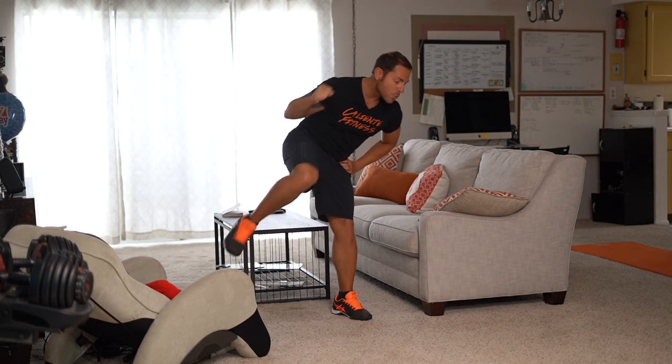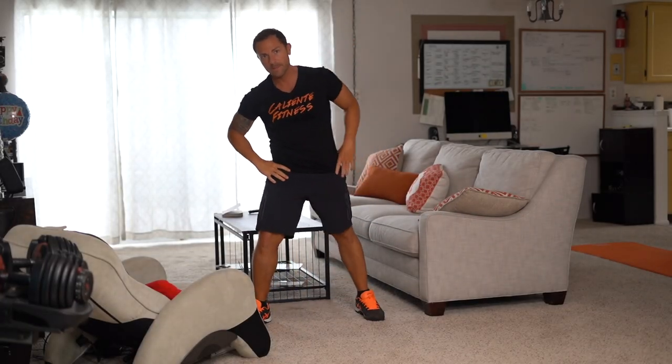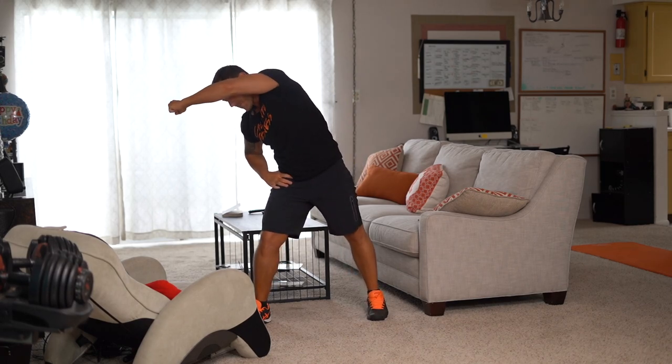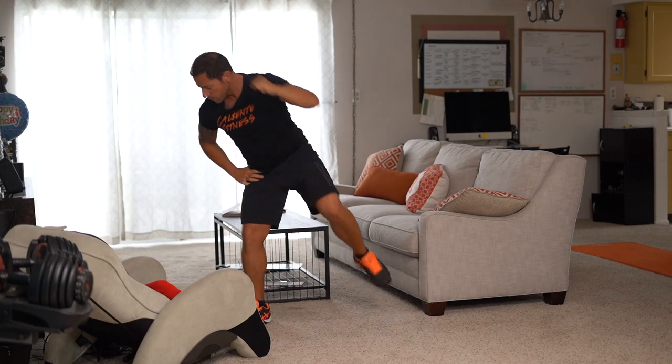For this one, same thing — I want you to give me 40 to 60 repetitions on each side. Give it all you got. Make sure when you're doing this, you're breathing. Inhale from your nose and exhale from your mouth. Push it until you feel the burn on your sides.